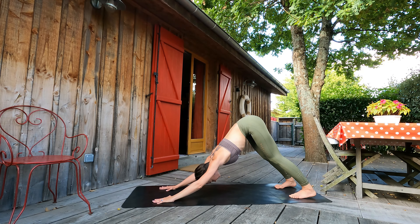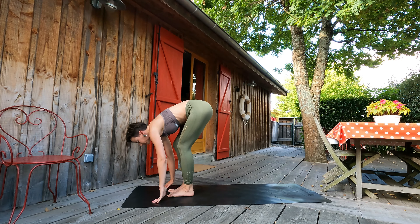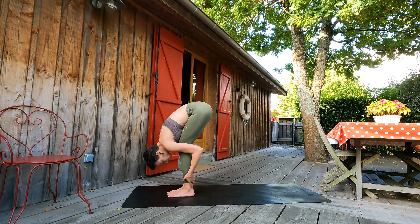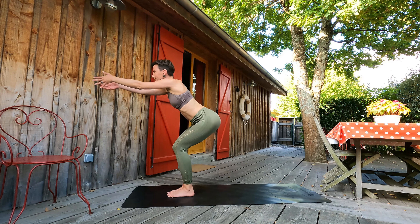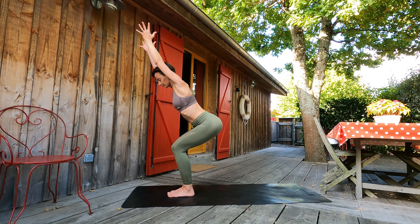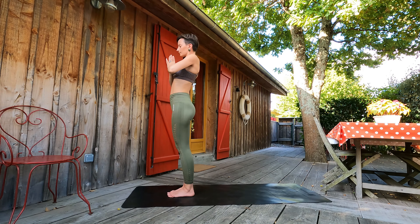Let's breathe in downward dog. Let's feel our legs, our shoulders. Now step by step, let's go to the front of the mat. Halfway lift. Exhale, forward fold. Inhale, going to chair pose. Let's check that we see our toes, our belly firm, arms beside ears. Exhale, palms to the heart. One round of breath here.